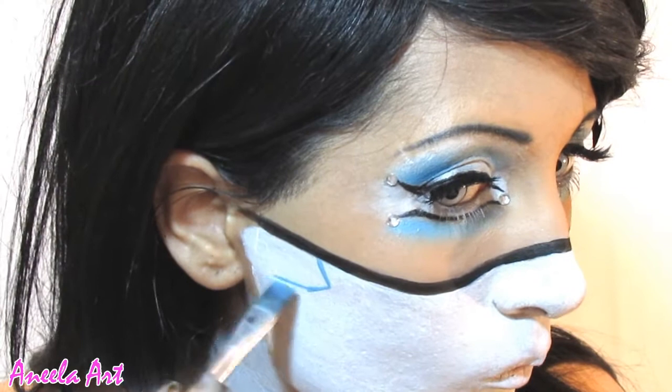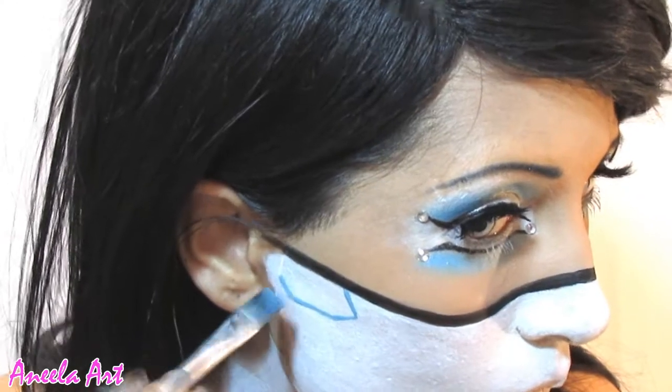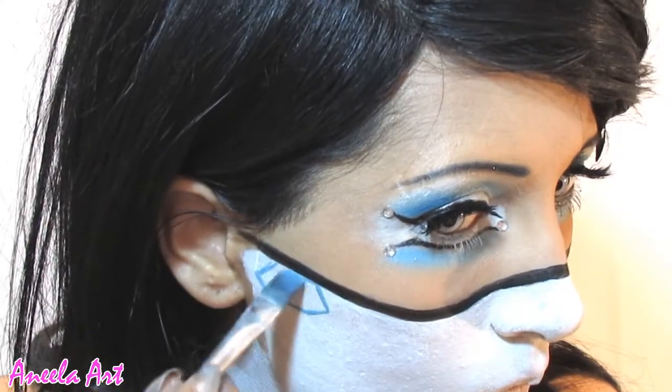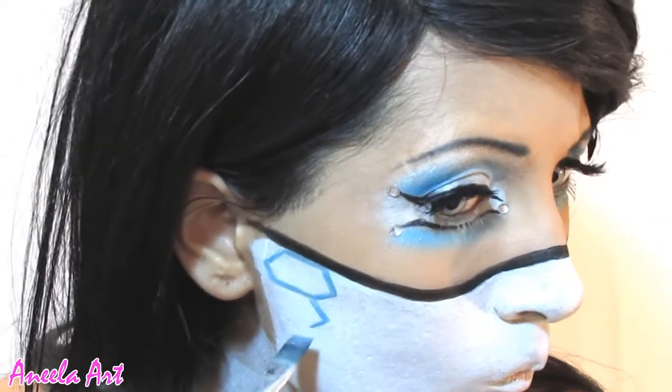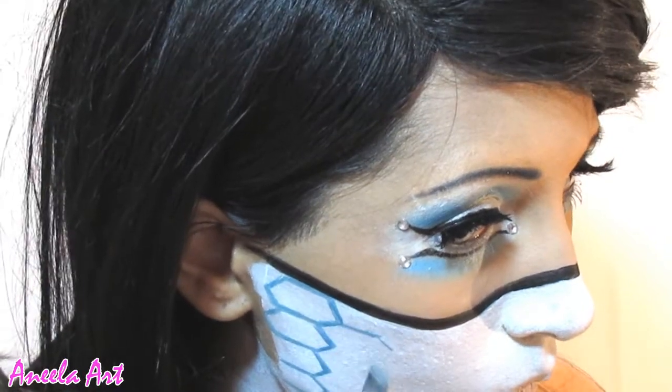Now I'm just placing hexagons all over my cheek to give it a more sci-fi look. This might take a bit of time, but it's definitely worth the detail.